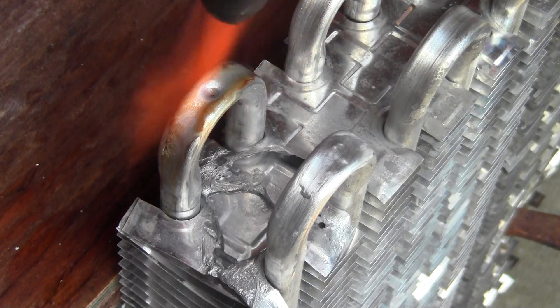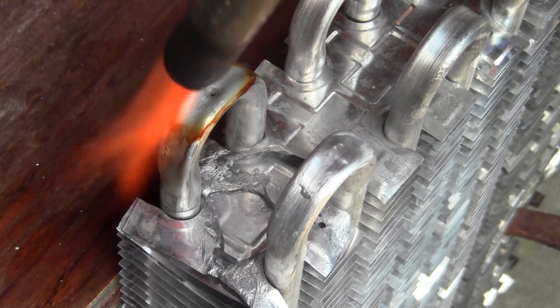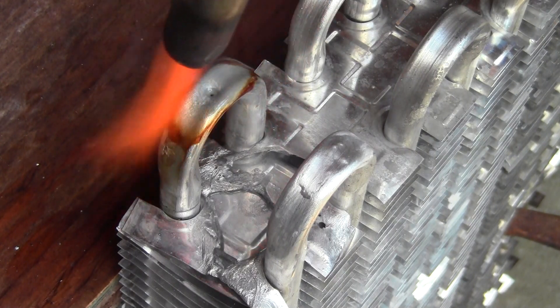Now you can test it by rubbing the rod across there. Remember, every time you add that liquid flux, you're cooling the aluminum slightly. It's already cooled down. When I was young like Tawny, I remember someone telling me that thin aluminum drops 100 degrees a second when you pull the torch away. That really made me understand how aluminum worked.